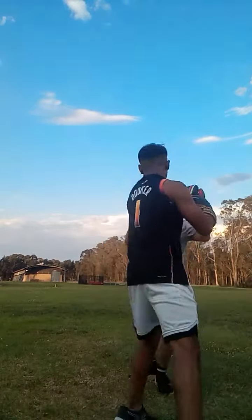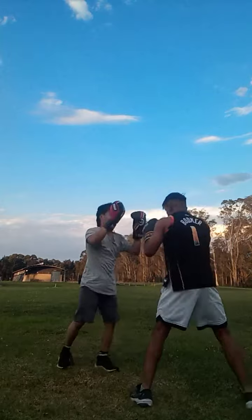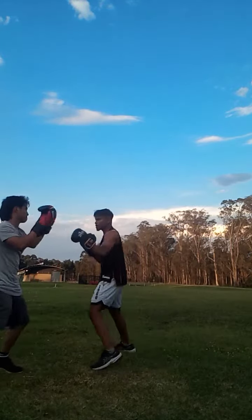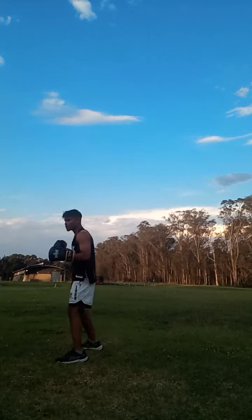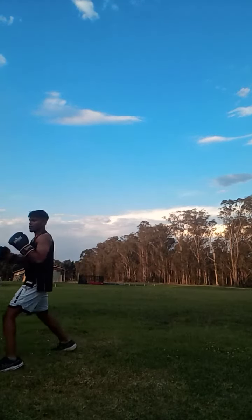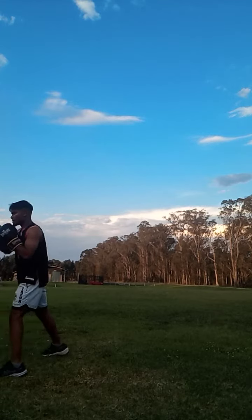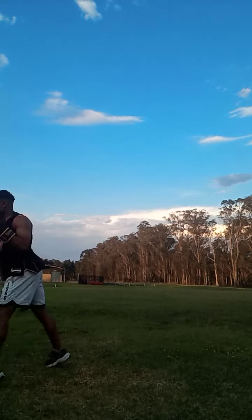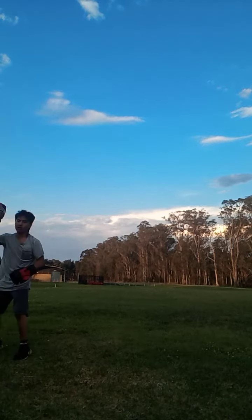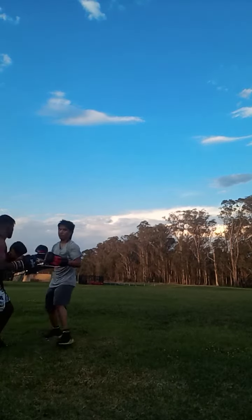Now follow me. Step deep. Step deep. Step in there. Like that? Yep. Step deep. Nice. Jab.